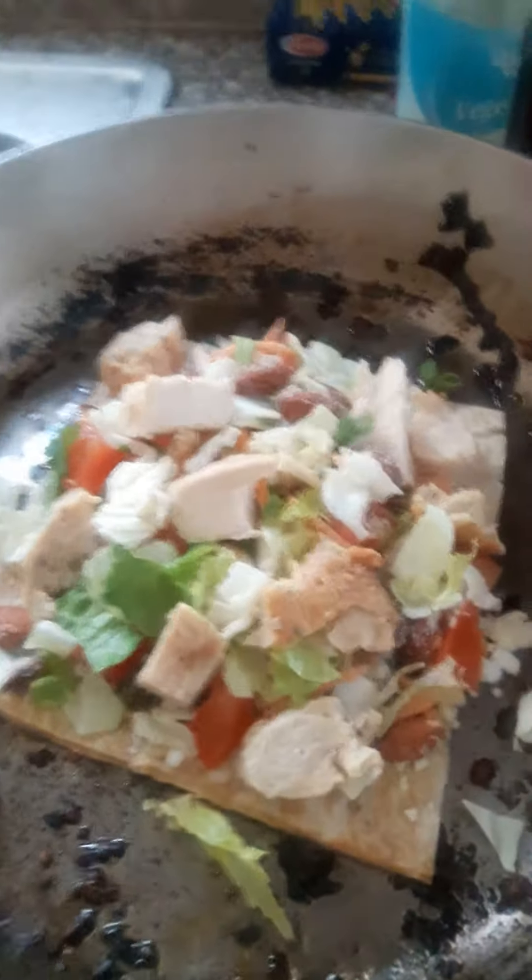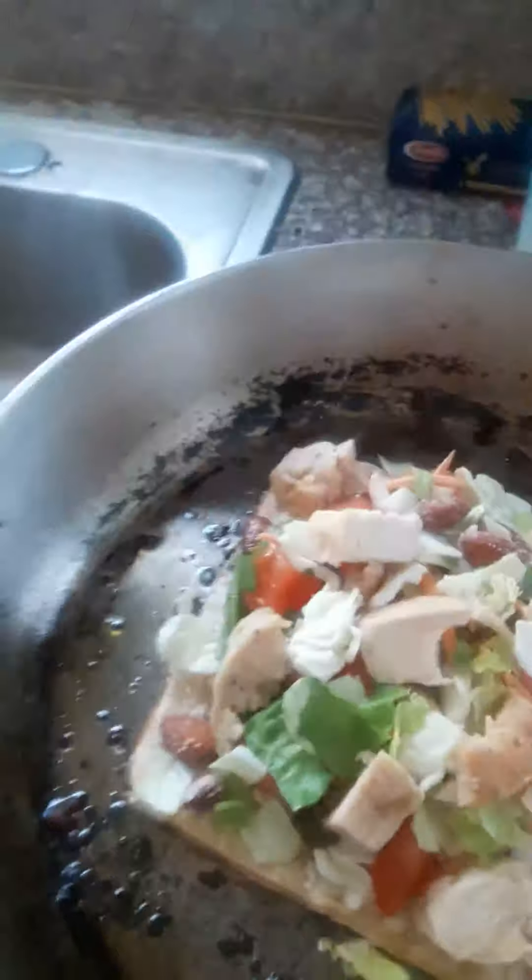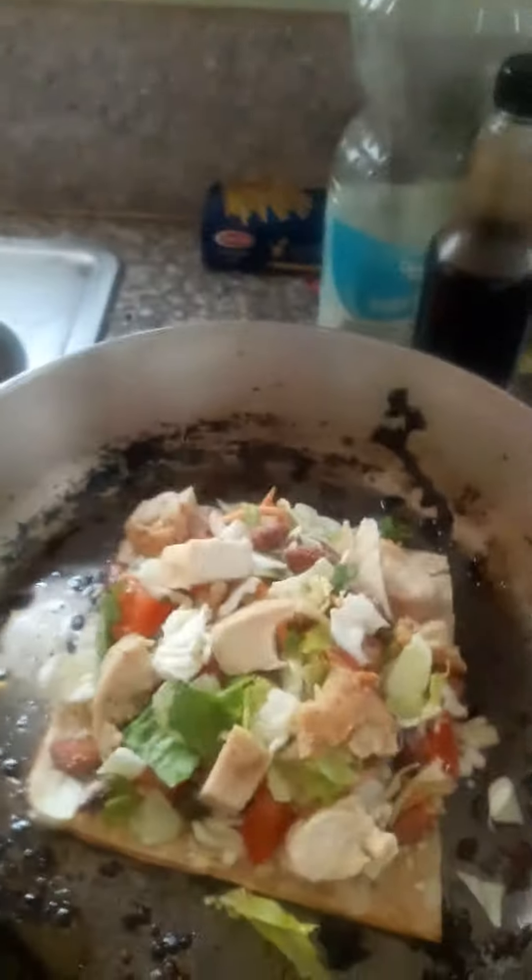If you did it right it should look like this — it's fully cooked, so the cheese will be melted. Since I've had problems with the oven due to mice, we just use this portable pizza oven instead. Set the temperature to about 400 degrees and it's ready after 10 to 12 minutes.